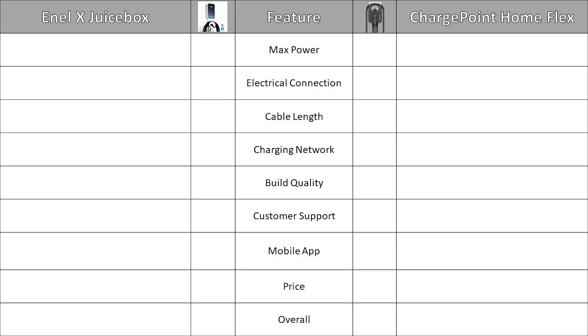Next, we will take a look at features that are different between the two chargers and assign a winner for each category. The categories we will look at are: max power, electrical connection, cable length, charging network, build quality, customer service, mobile app, and price — and then we'll pick an overall winner.